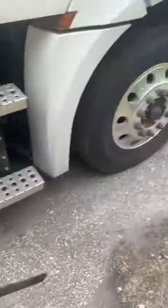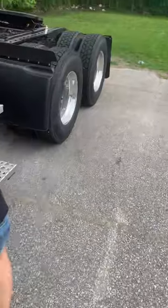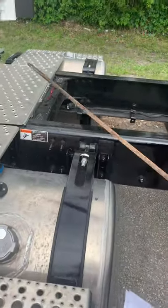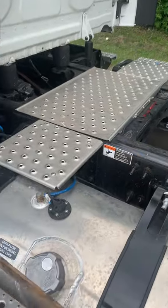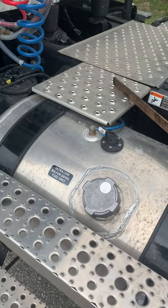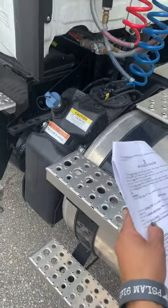Then you walk back and talk about your catwalk and your steps. They are properly mounted and secured, not cracked, bent, or broken, free of debris, and will support the driver's weight.